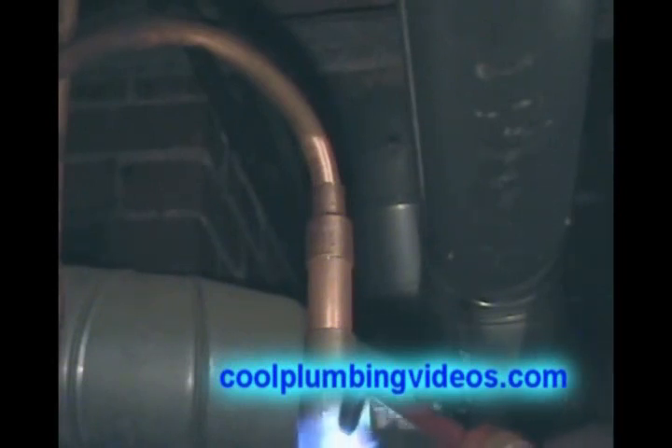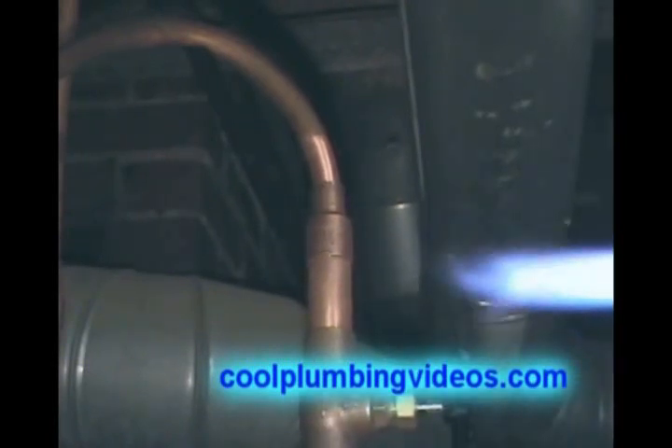Now you see we're starting to heat up the cutoff valve, which is the brass part. Notice the flame is facing the opposite way of the washer. And we're not going to keep the flame on here too much because we don't want to overheat this cutoff so that we don't melt the washer inside. They don't withstand so much heat, but we don't want to go past the amount of heat that it will handle.